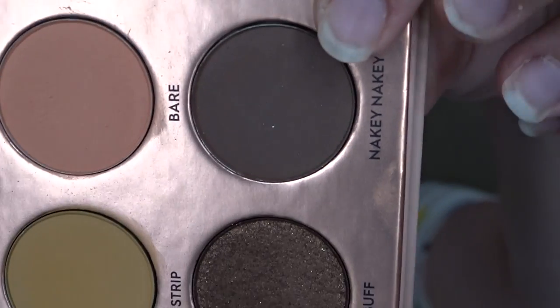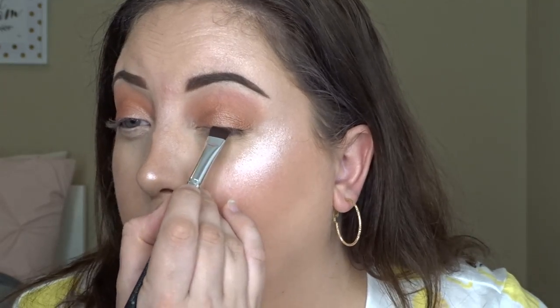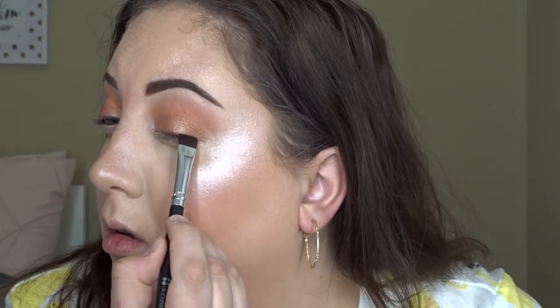Right above my lash line to mimic an eyeliner look, I'm taking the color Nakey Nakey and putting that onto my lash line.